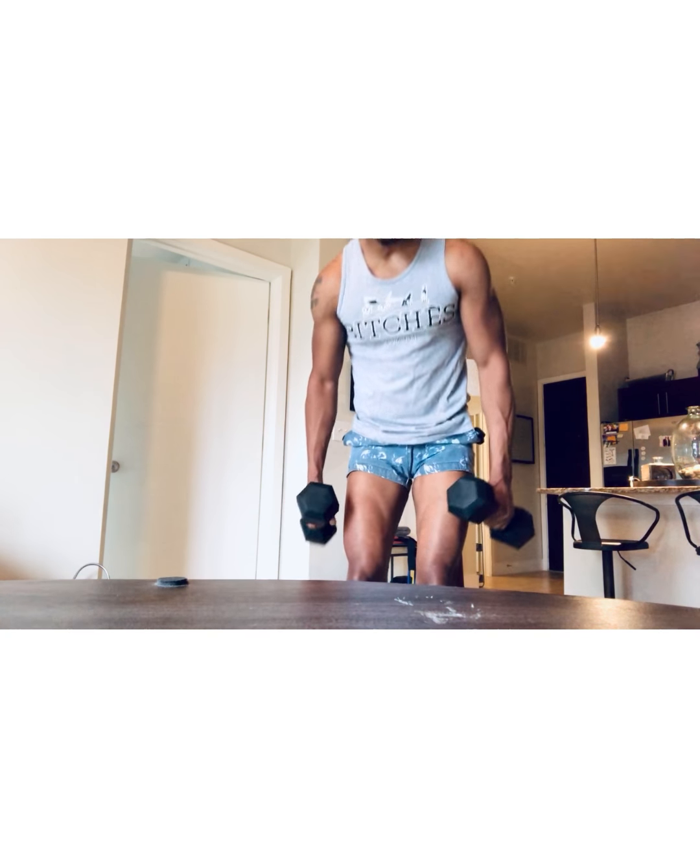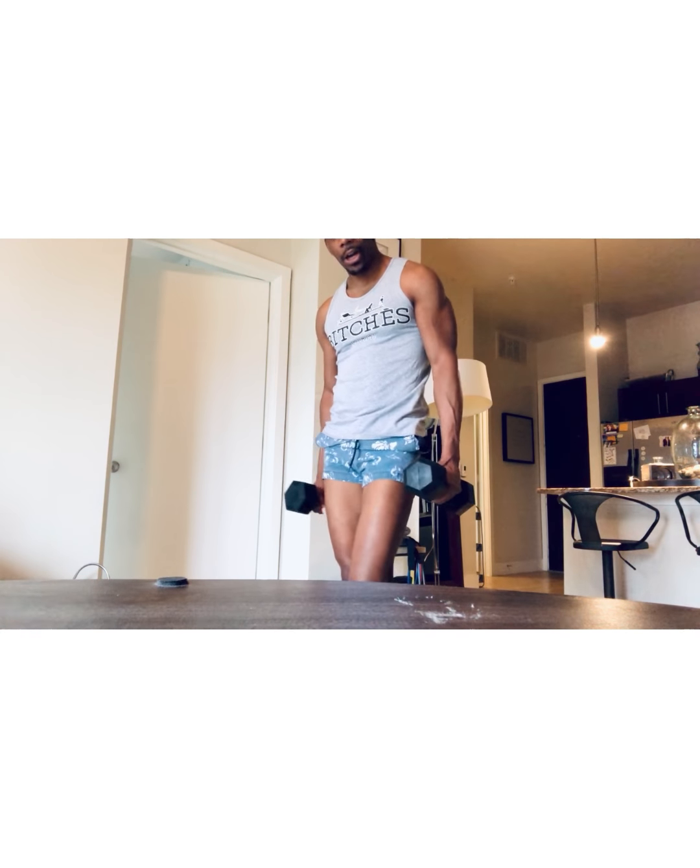Today we're going to use dumbbells. I actually found dumbbells at Walmart totally randomly — I went in the morning and there was this whole section of dumbbells, so I bought most of them. Thank you Walmart for that. Today we're going to use dumbbells for gluteals and targeting the butt.